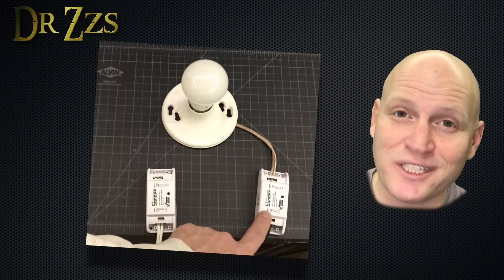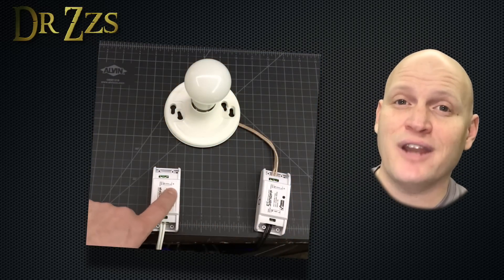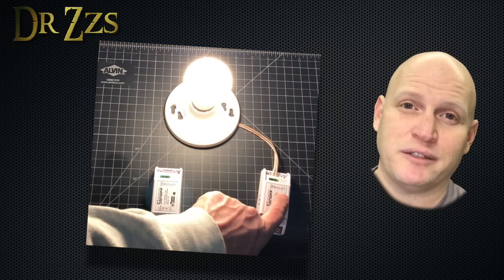As I always say, lay it all out and test it and make sure that it works. So here are my Sonoffs — one connected to a light, the other not connected to the light. And this is how they work. Now that I know that my automation works, I'm ready to install everything in the switch boxes.